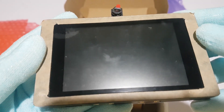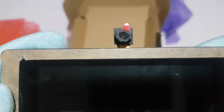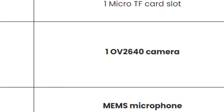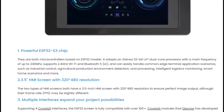The ESP Terminal comes equipped with an OV2640 camera capable of capturing images and videos with a resolution of up to 2 megapixels. Whether you want to set up a DIY security system or capture stunning time-lapse videos, this camera has you covered.